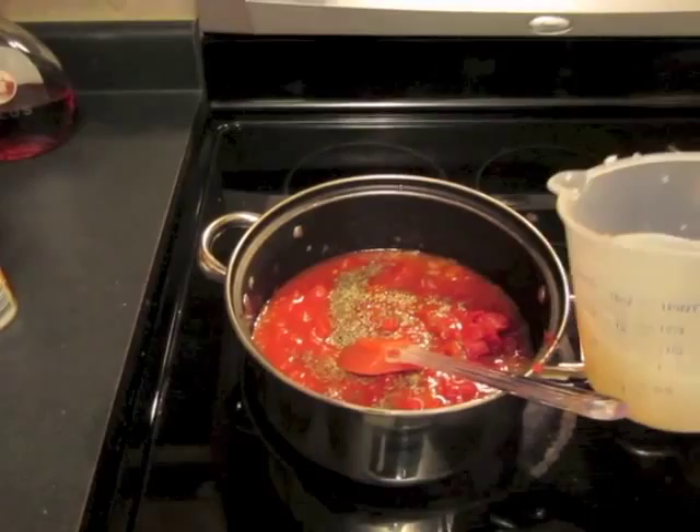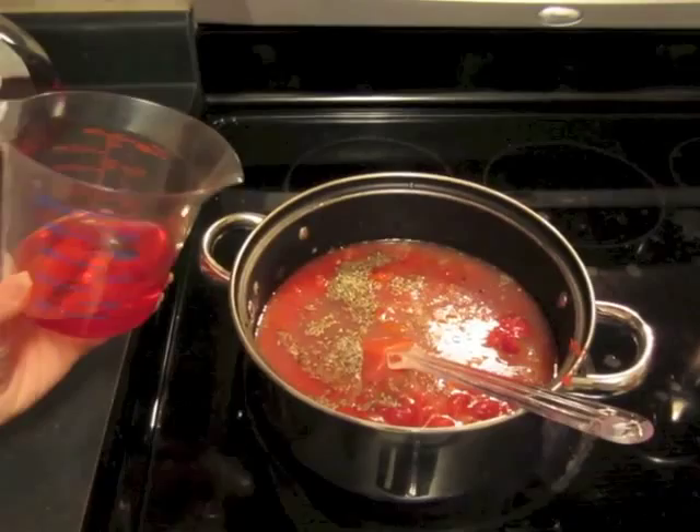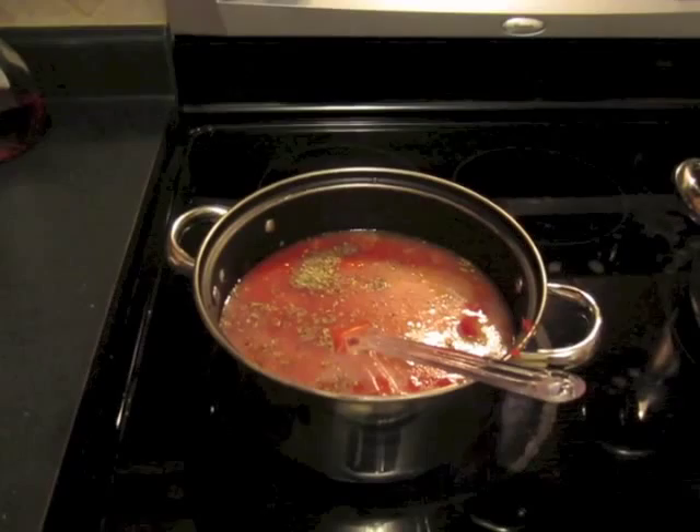Add the reserved liquid from the clams — we're not adding the clams until later, but this is just the liquid from both cans — and your wine. At this point you're also going to add some parsley.